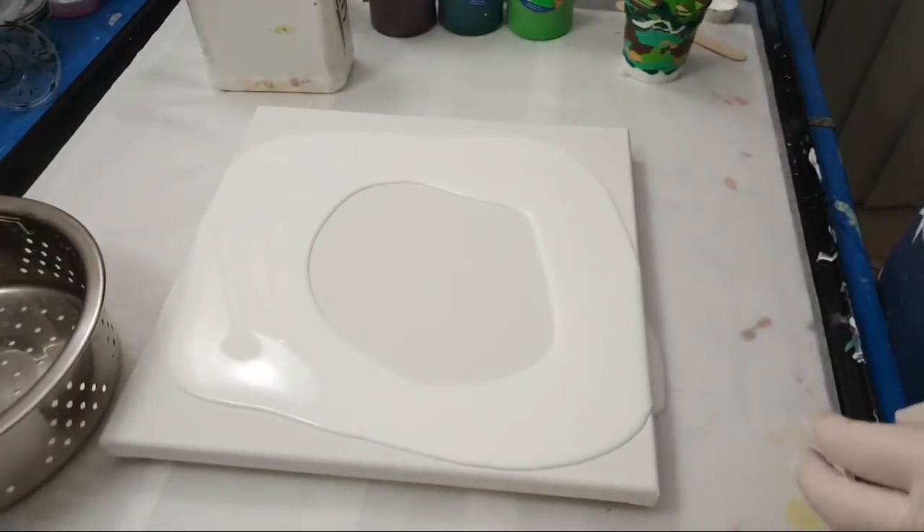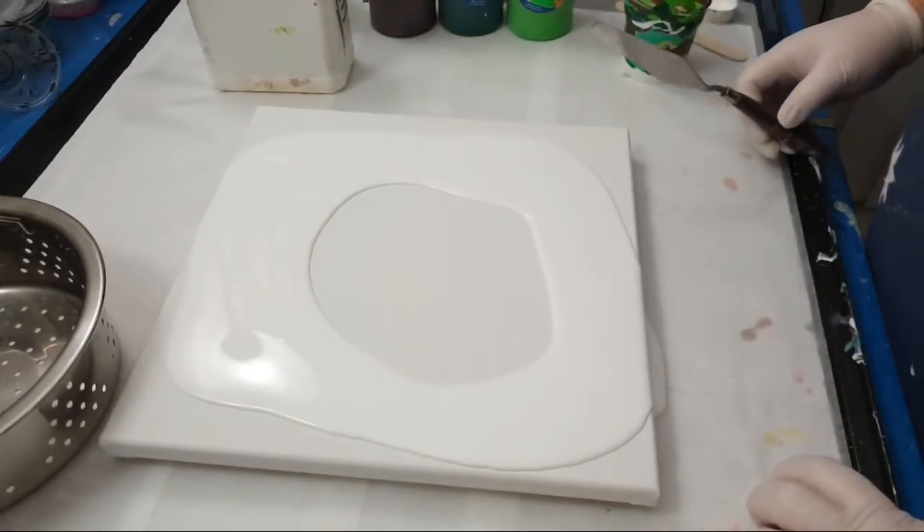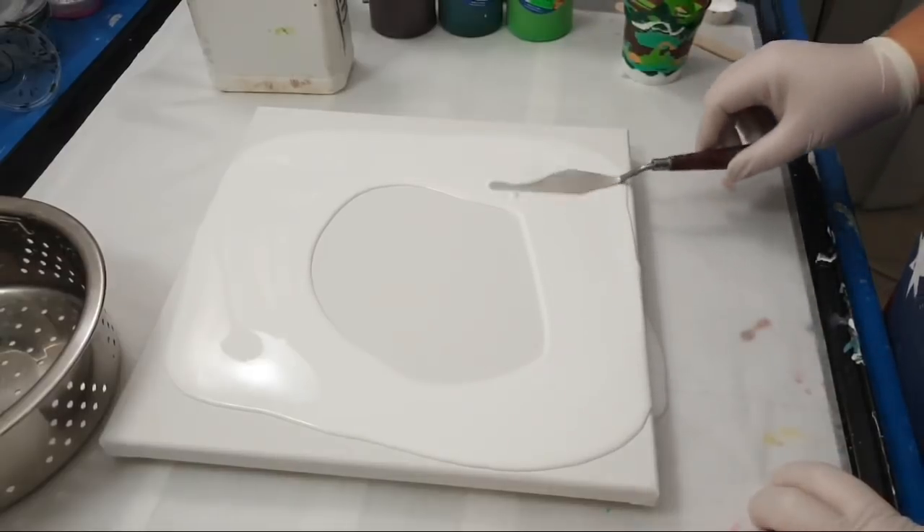Spreading that out, and making sure I've got the corners covered.